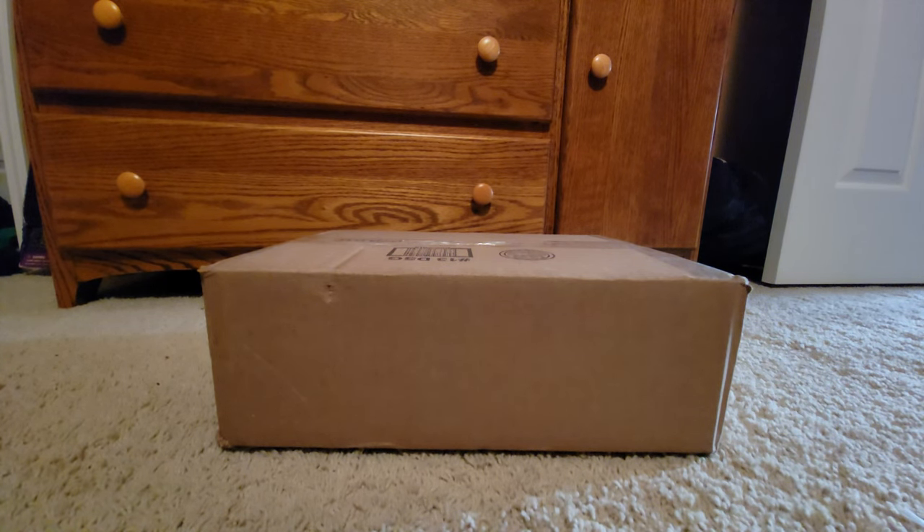Hey there YouTube, today we're gonna be making an unboxing video on my rocking rainbow trout. He's supposed to be fully working — I guess we'll find that out — but he just came in the mail, so yeah, let's unbox him.